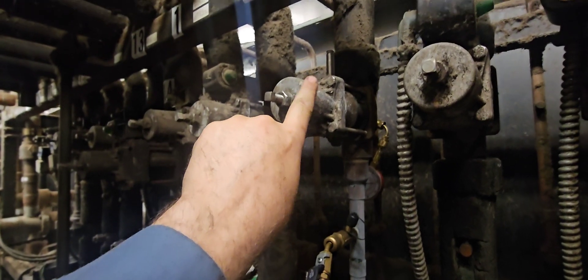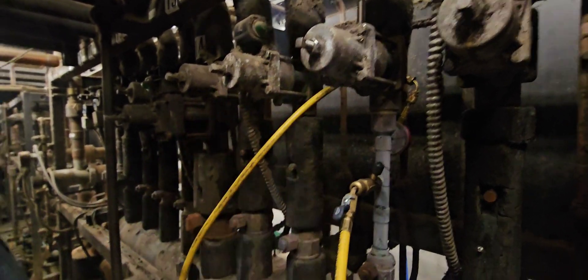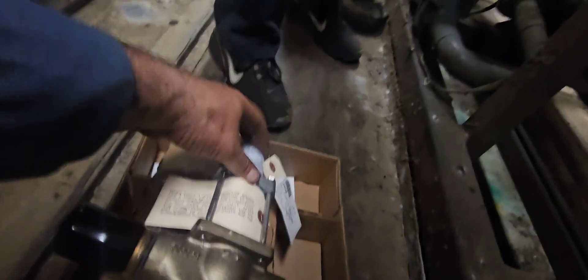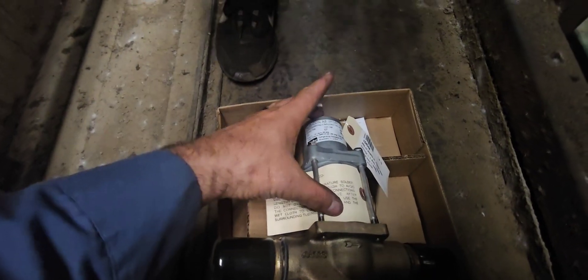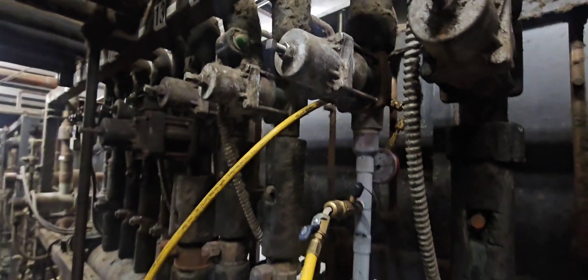We've got the new valve here. If you remember from the previous video, this valve is a 5-7 and was having issues adjusting because they put medium-temp doors on it — it was oversized. Now we've got this 3-7, and since it's the same valve body and already a brass body, we're just going to take off this section of the new valve, take off this section of the old valve, and replace those guts.